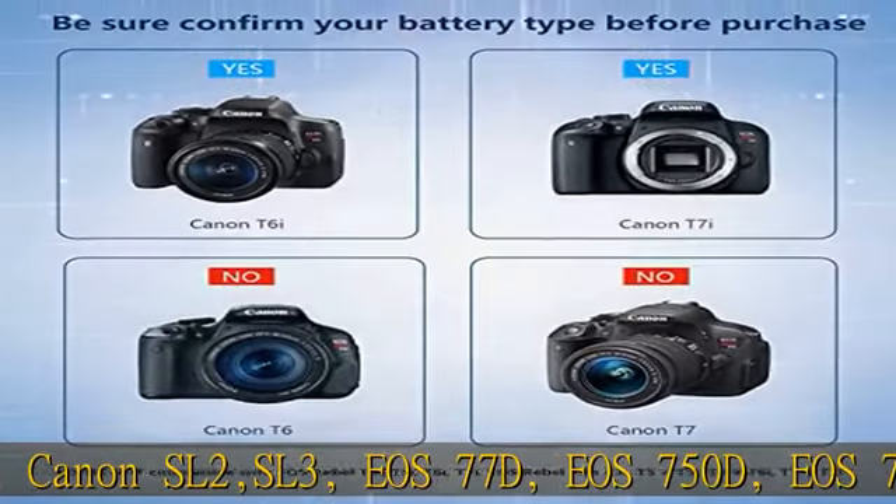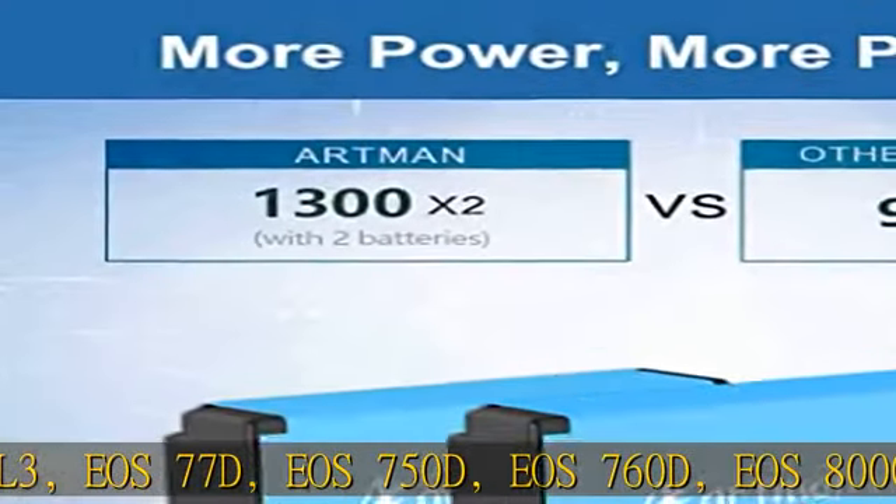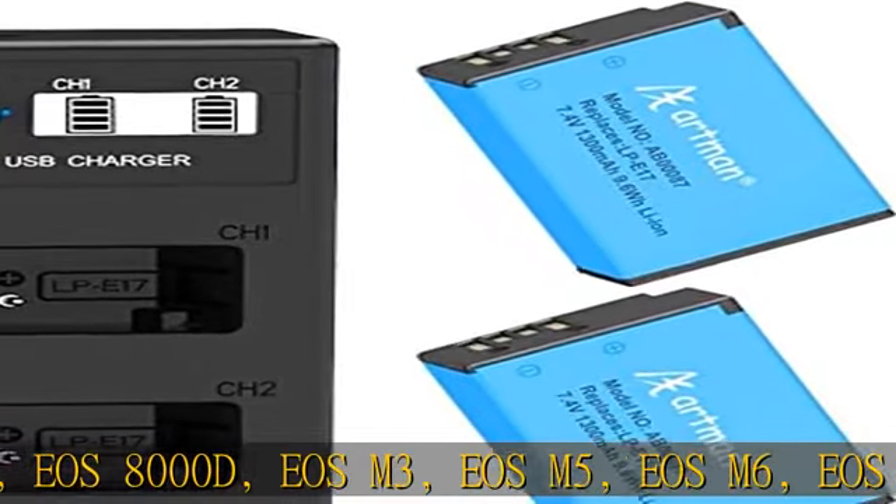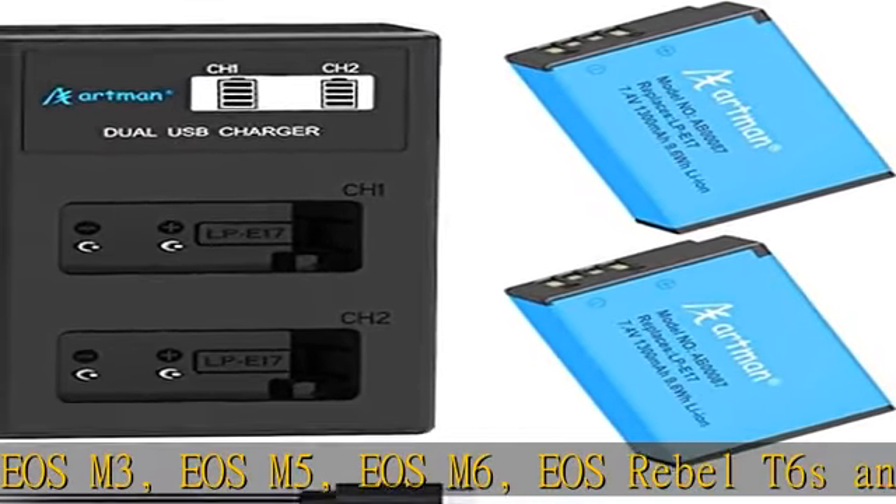Note: For the Rebel T6i, EOS RP, EOS R10, EOS M3, EOS M5, and EOS M6 series, it will not display battery life.